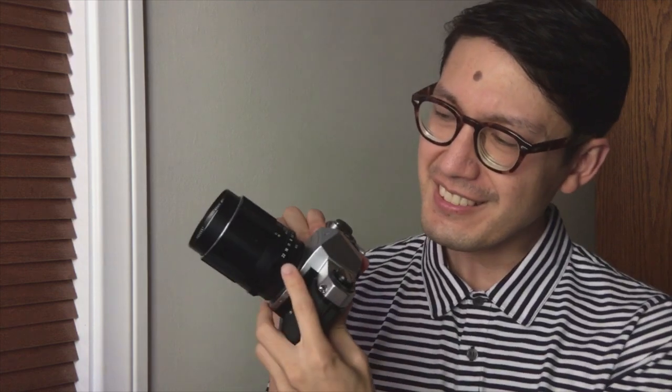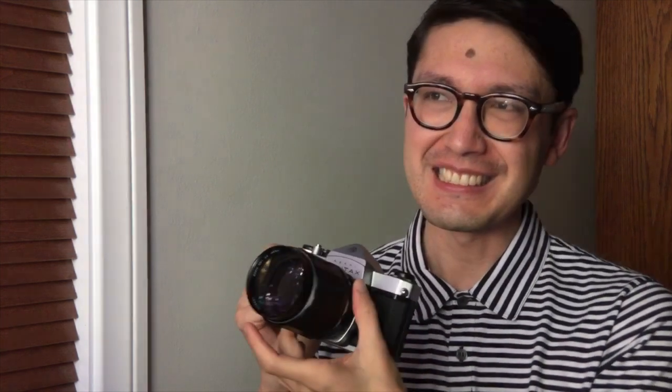As far as the build quality of the lenses goes, these are heads and shoulders above anything else you can find. Here is the aperture preview lever — really firm and solid. Everything about this lens is just the best available. There's nothing better made out there.